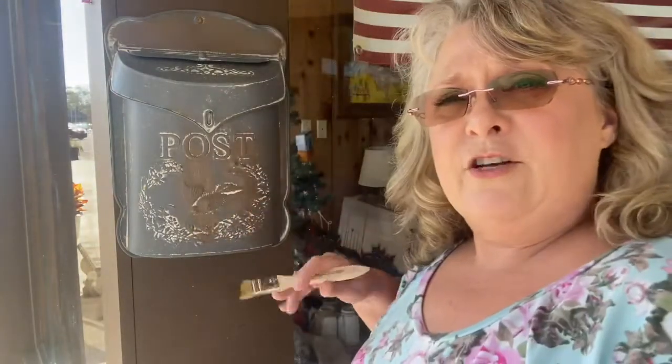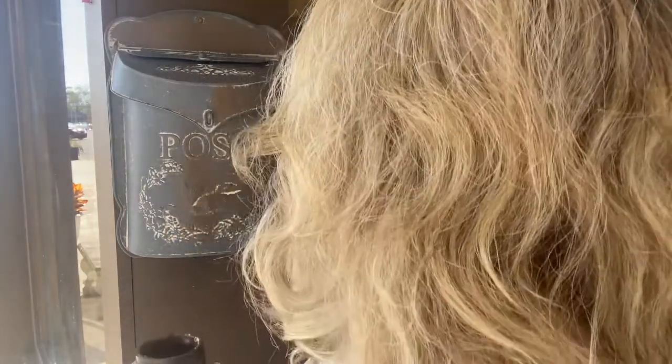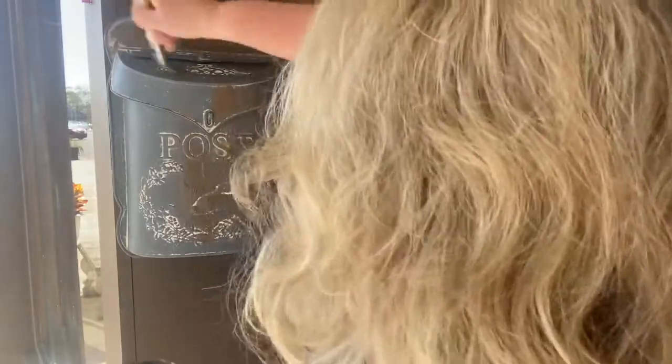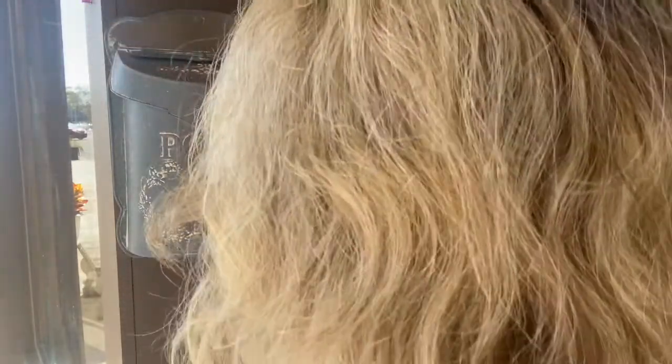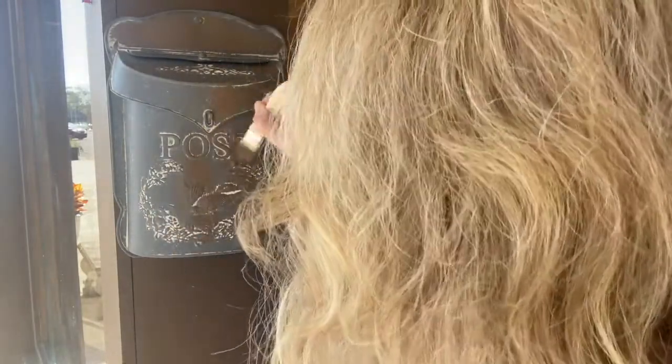See how it's just changing it a little bit, darkening it up? There's not a lot of light out here. Probably more than I needed, but that's okay. I kind of want all my brush strokes going in the same direction.